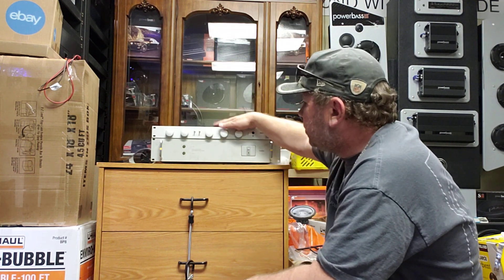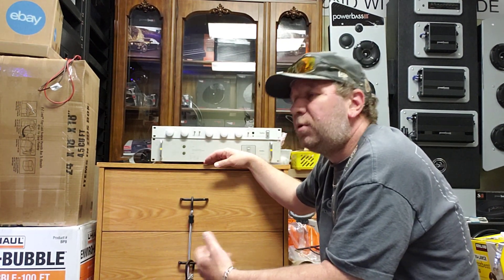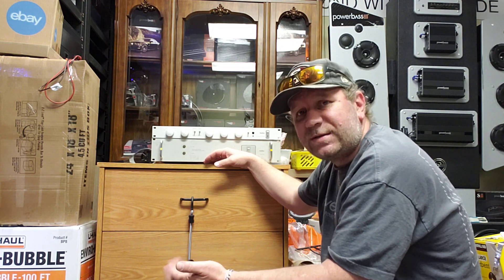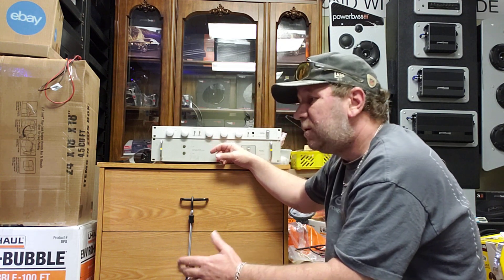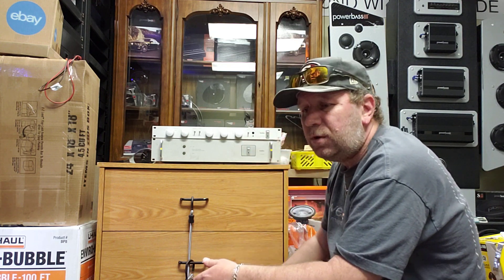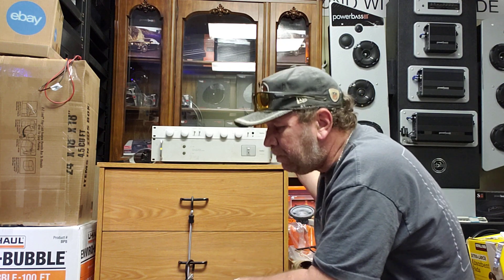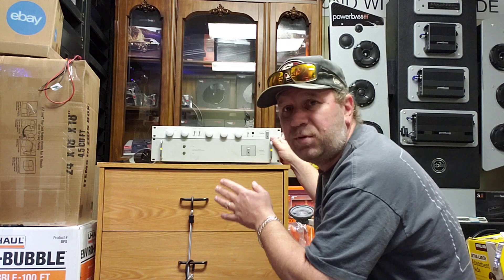The preamp is the control unit and the power amp is the workhorse — that's what 'separates' means. A lot of power amps will work but not as intended without a preamp. Do you have to have matching brands? No — you can mix and match any separate power amp with any preamp. This Hafler pair was just made as a matching series. Now let's look at the difference between this and an integrated amp.